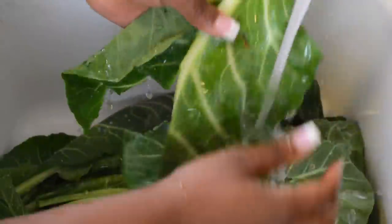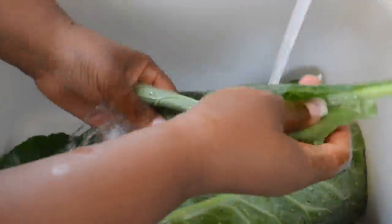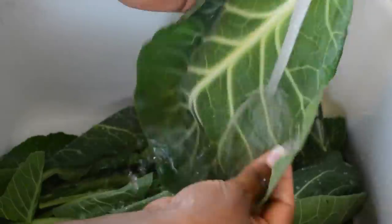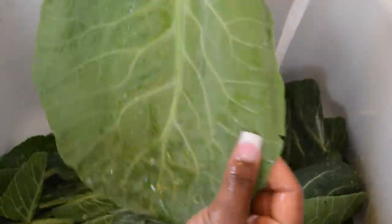So we're going to start off by washing the collard greens. Collard greens do need to be washed no matter what you heard or what somebody told you — you do need to wash your collard greens. Here I'm just taking the initial dirt off the greens before they hit my cutting board. I like to give them a good rinse.